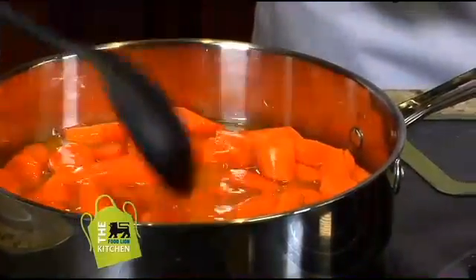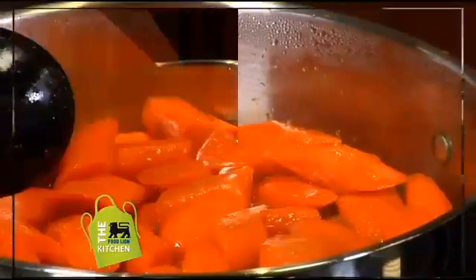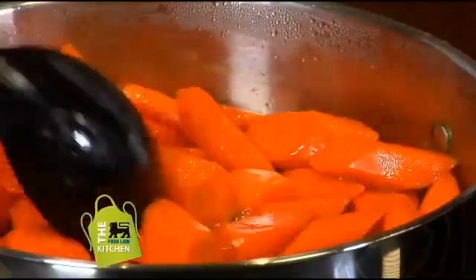So we're just going to stir it a little. We are going to let this come up to a simmer and let it simmer for about eight to ten minutes. Now the sauce has simmered down — we have a really nice glaze here, a beautiful orange color.